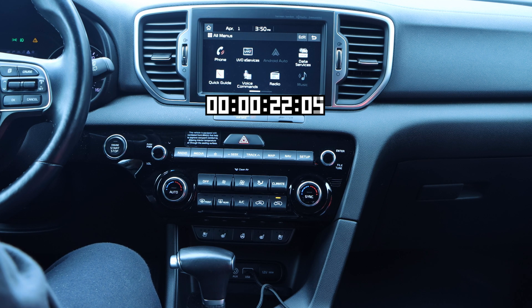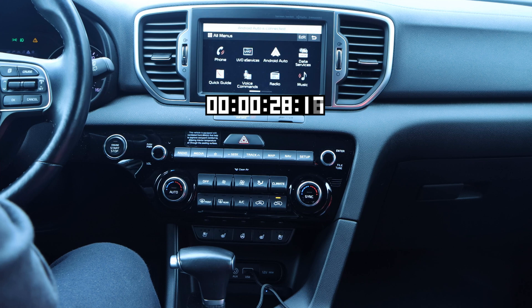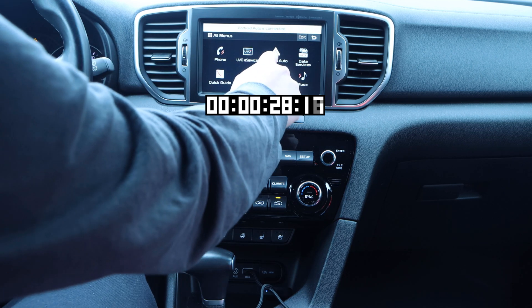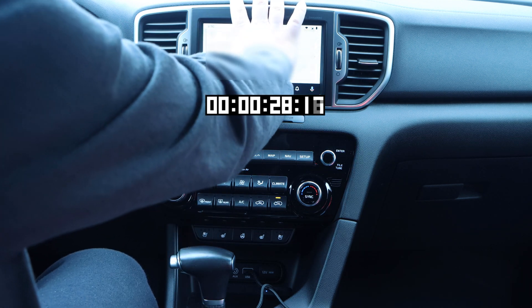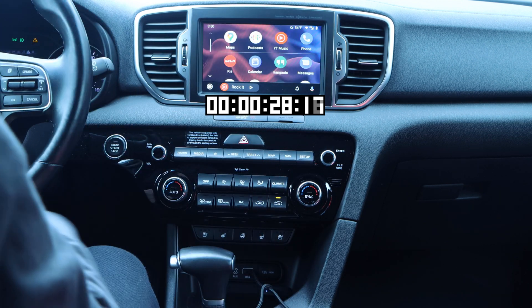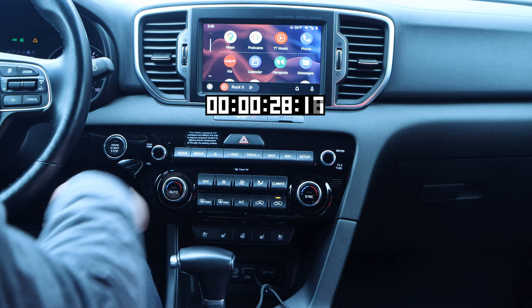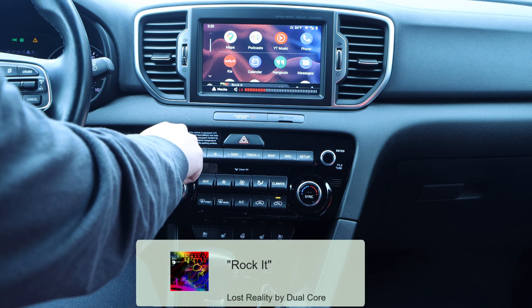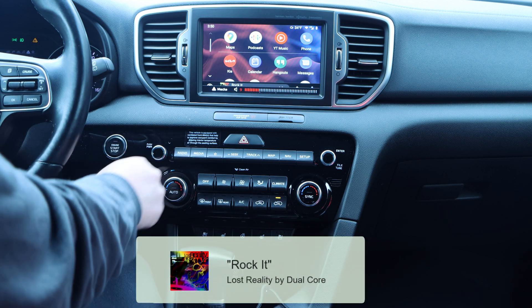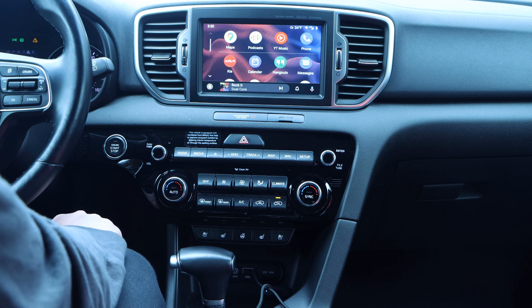If you happen to have one or more other people who travel with you often, the AA Wireless does support multiple devices. This does not mean you can have two devices connected to AA Wireless at the same time — instead, it means that multiple devices can be paired to it. AA Wireless will automatically connect to the last device it was connected to when multiple devices are paired. Setting up a second phone took a few extra minutes. If adding a second phone, I recommend having WiFi and Bluetooth off on your main phone, or not even having it near your car during pairing.